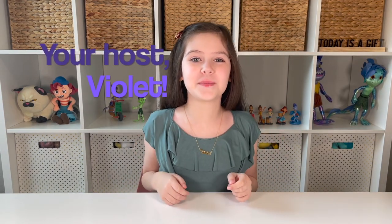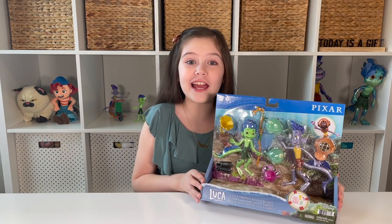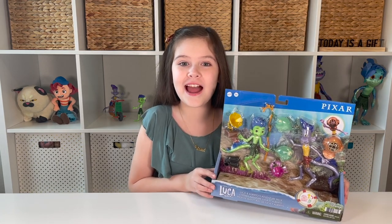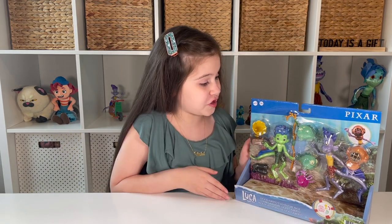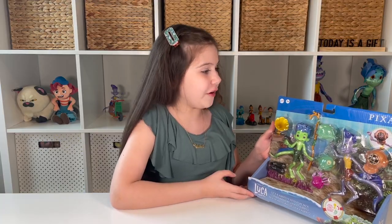Hi friends, it's me Violet, and I'm so happy that you're here with me today. Today I'm going to be sharing with you the brand new Luca and Alberto's Adventure Pack. This is so awesome — we have another sea monster pack and it comes with all kinds of super cool undersea accessories.